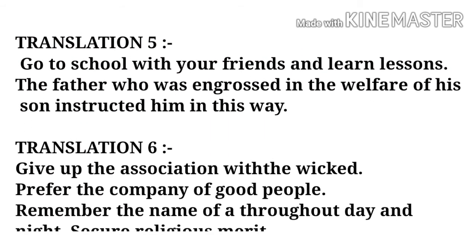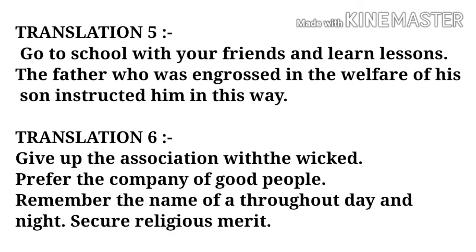अब उसका translation देखते हैं। Translation Number 5: Go to school with your friends and learn lessons. Thus the father instructed his son, engaged in the welfare of his son.